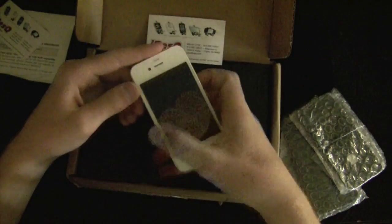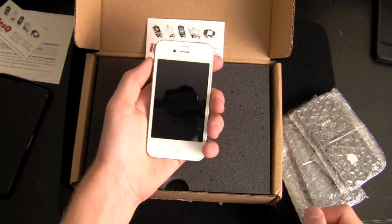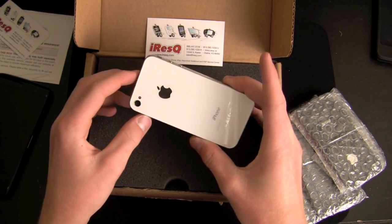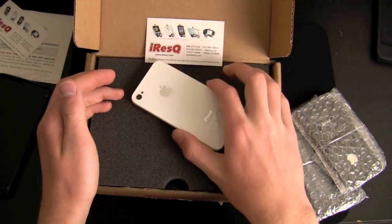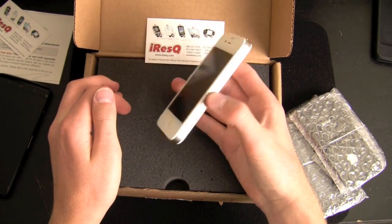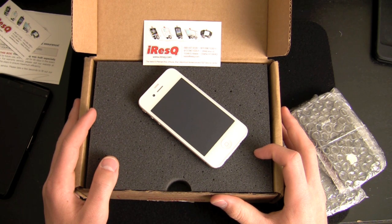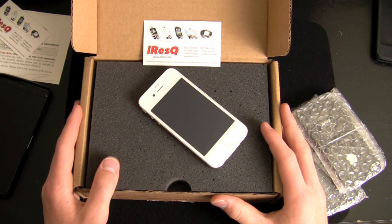I'm highly impressed by the job that iRescue did — they did a stellar job in my opinion. This is the white iPhone 4 transformation. You can get yours done for $249 if they do it, or $215 if you do it yourself. Who knows how long the black iPhone 4 will be the only one you can get — Steve said before Christmas, but Christmas is several months away. So if you want a white iPhone 4 and be the only one with one in your city or state, definitely go to iRescue.com. Use the coupon code SNAZZY at checkout to save $5 on anything you order. This is Quinn, that Snazzy iPhone Guy — thanks for watching, and as always, stay snazzy. See you later folks.